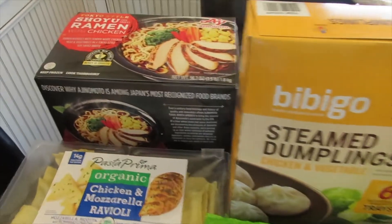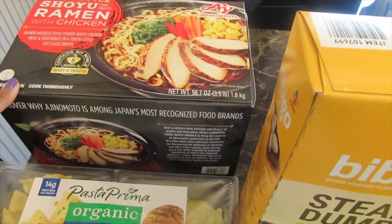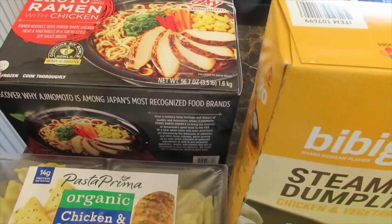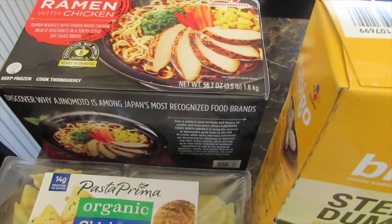The first item I have is their ramen, and this ramen is really good. I like to add Trader Joe's garlic powder to it and it is delicious. You just fill the bowl up with water and cook it in the microwave for four minutes and it comes out really good.